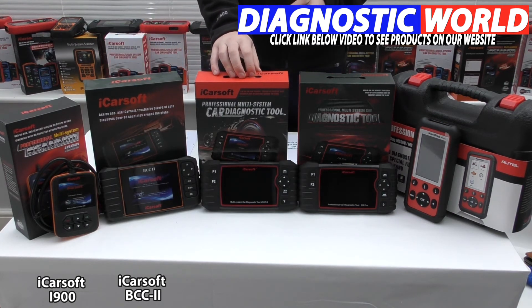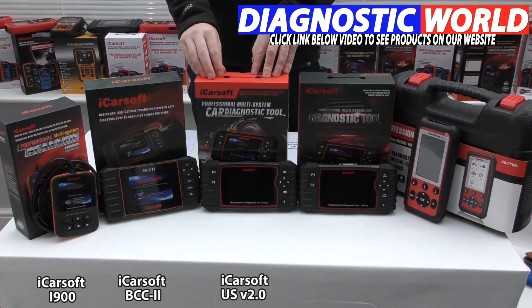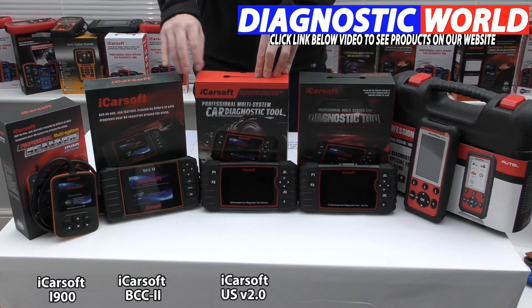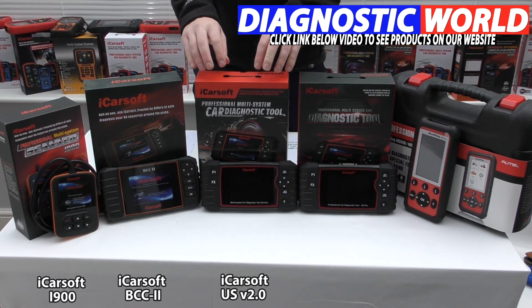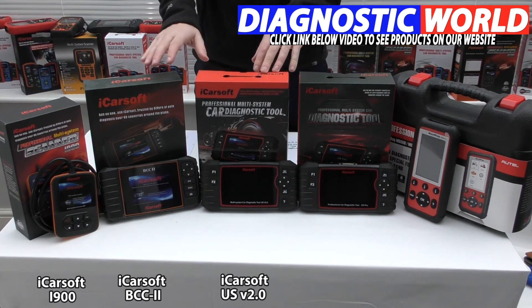We then move on to a newer generation tool — the iCarSoft V2.0. This kit does everything the previous two kits do, but adds a couple of additional functions: injector coding and ABS brake bleeding. Because it's a newer generation tool with likely better software, between the BCC2 and the V2.0, I would generally recommend going for the V2.0.